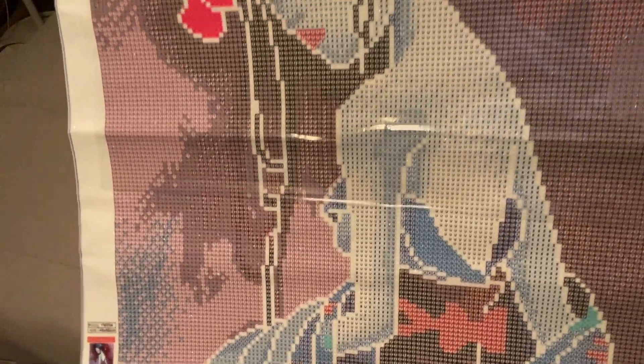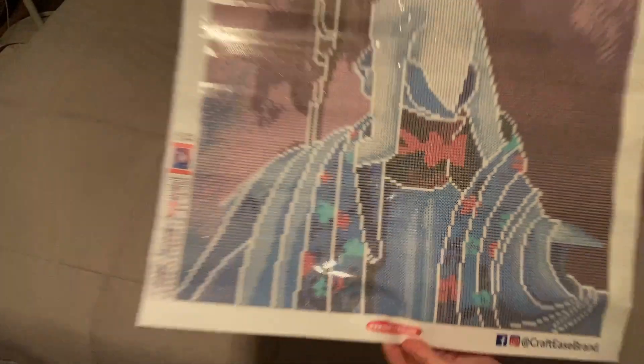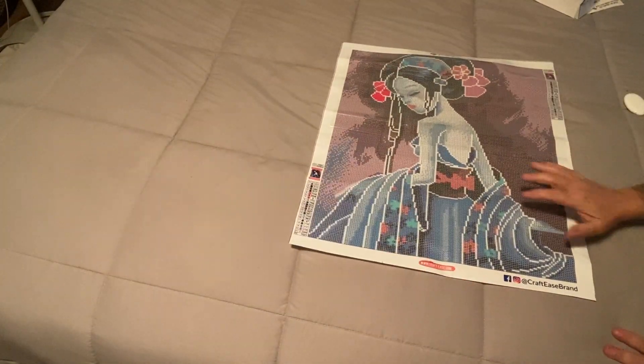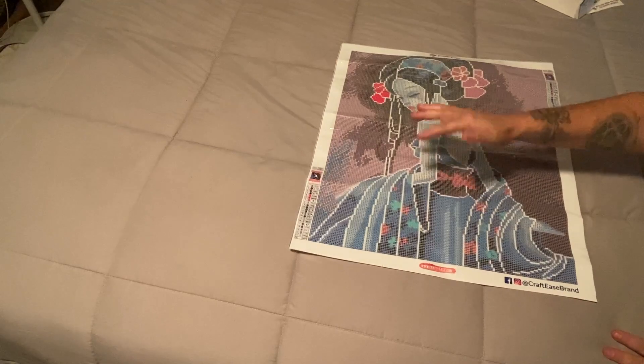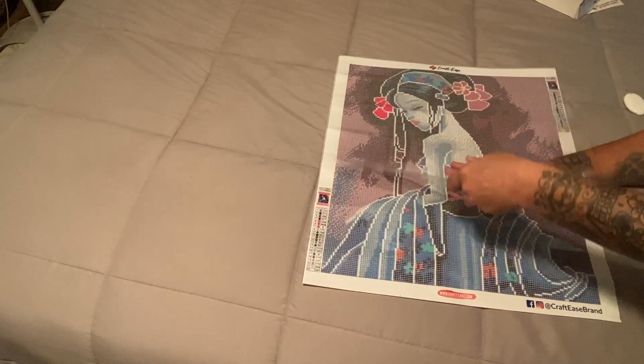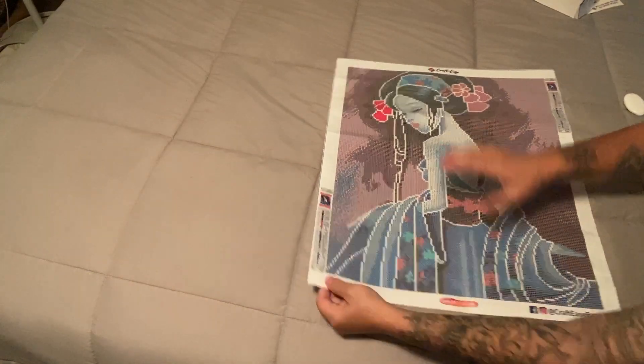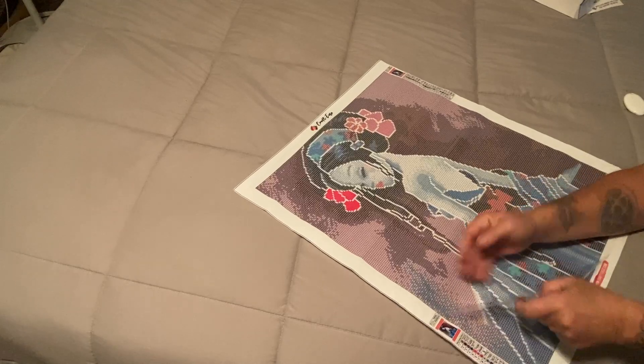Let's bring her up so you guys can see the sparkle and the clarity. Look at her face — she is so pretty, I love her hair. Love this. Now we can check the sticky — yes, very very sticky.